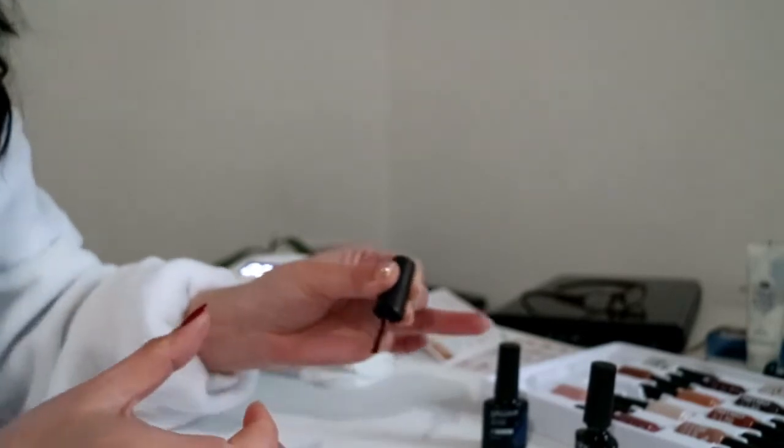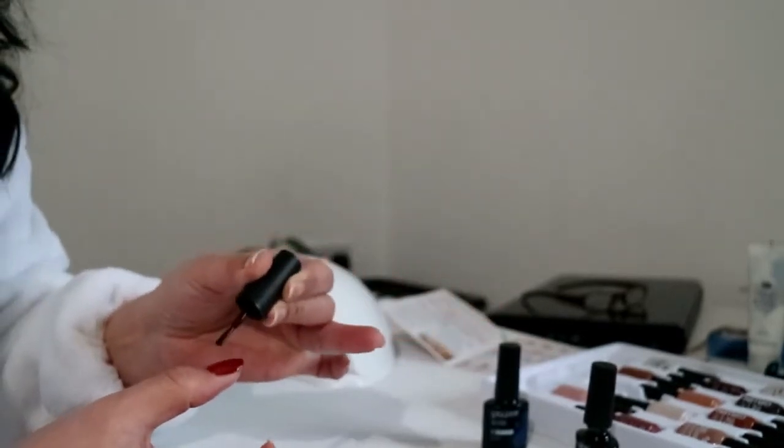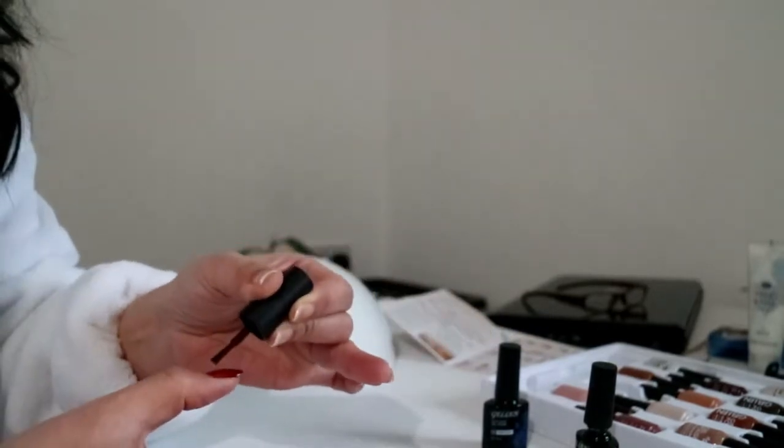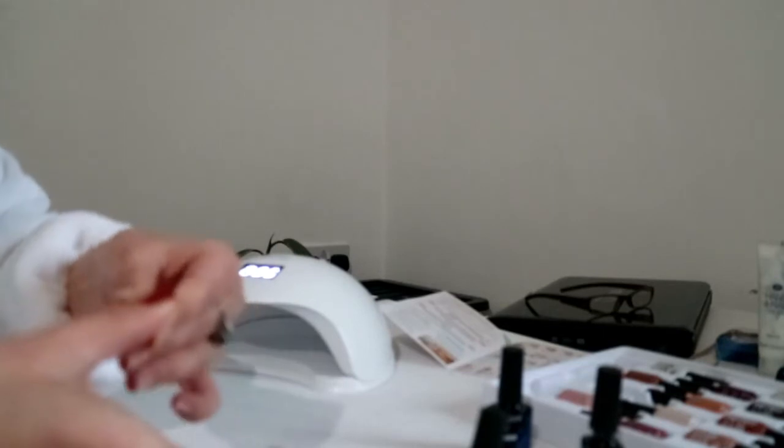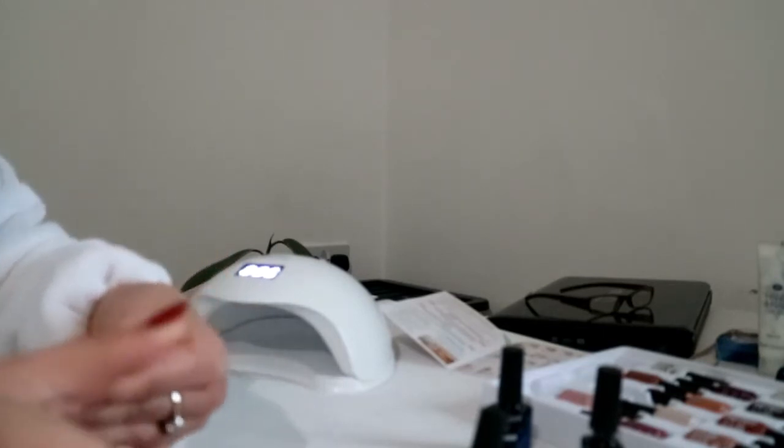I am going to do it carefully. It's a lovely colour. It's hard to put this on with the left hand because I am usually right-handed. Just to tidy it up a little bit. So there we have it on the one hand.